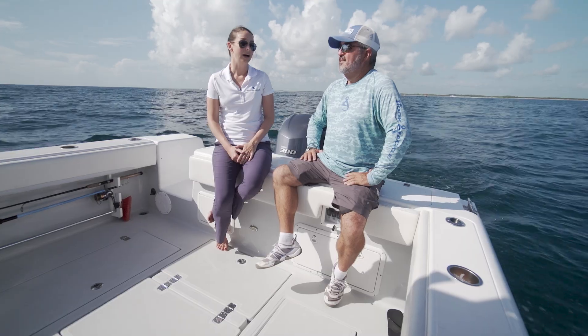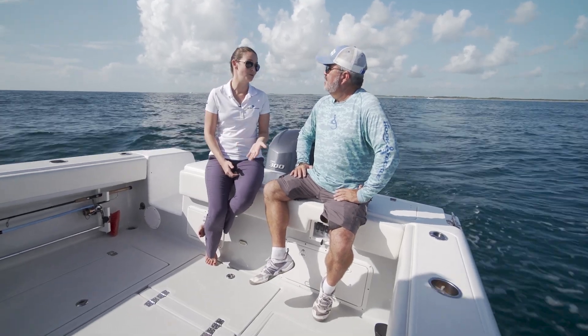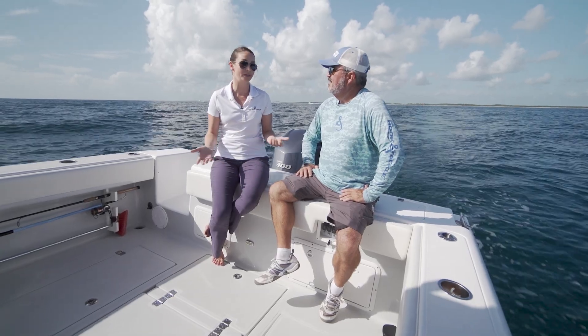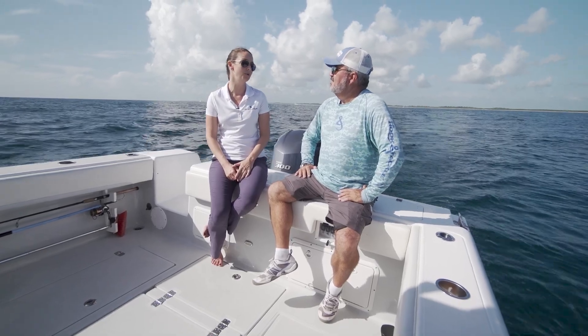It's actually a really simple process. First thing you're going to do is just turn the power to the Seakeeper on. The Seakeeper 2 that we have on this boat takes 24 minutes to spool up to stabilization. So when you get to the dock, you're putting the cooler on board, everybody's loading up and getting things situated, making way out the channel — by the time you're out here and ready to start fishing, you're completely stable.